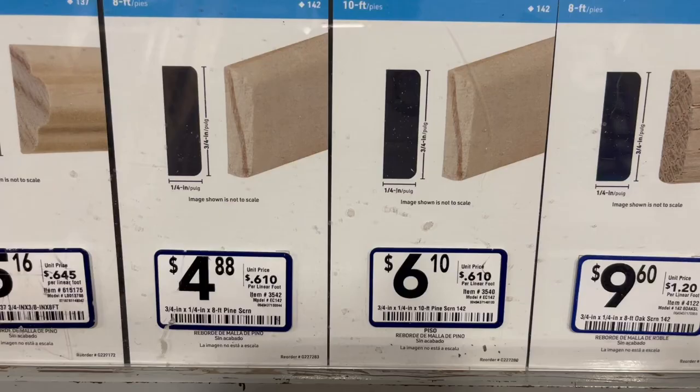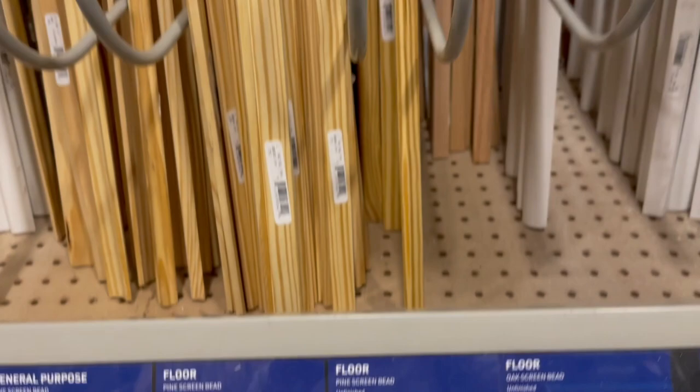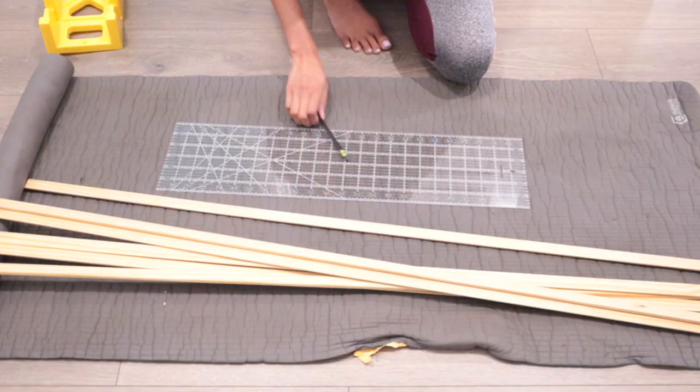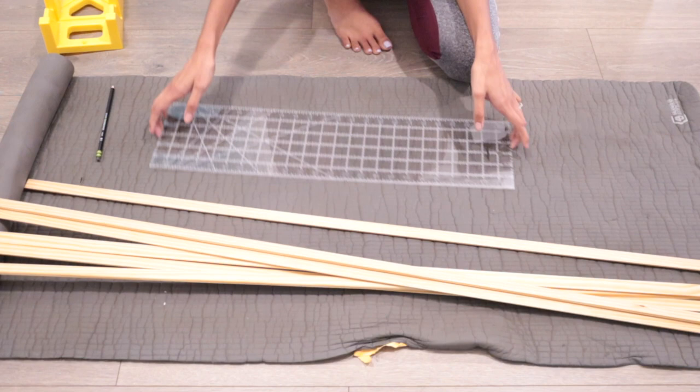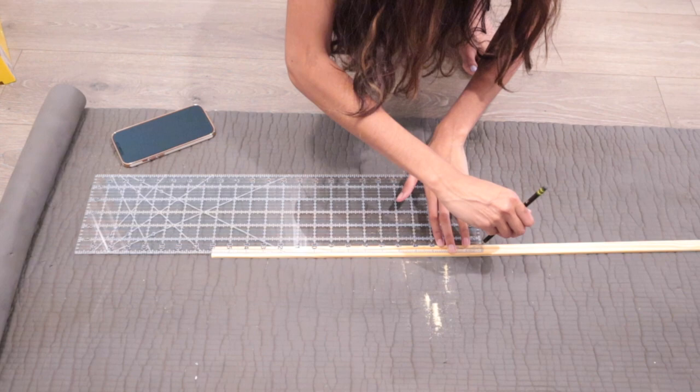Alright, the last thing is the frame. I purchased three ten-foot floor trims from Lowe's — these are the perfect size for a nice thin frame. Most of you requested a tutorial on how I framed my canvas from one of my other videos, so here it is.